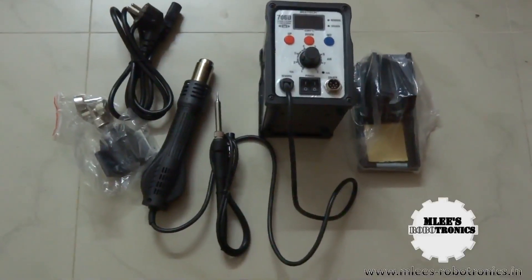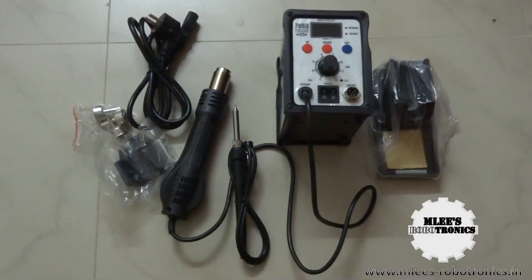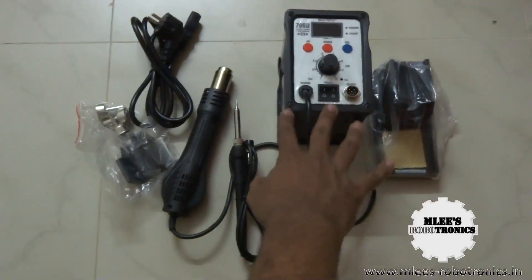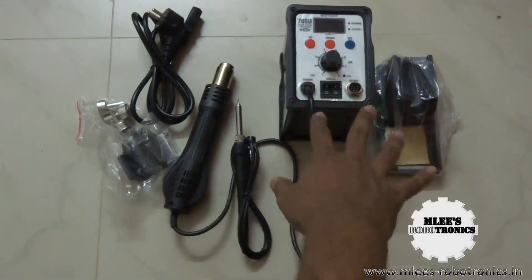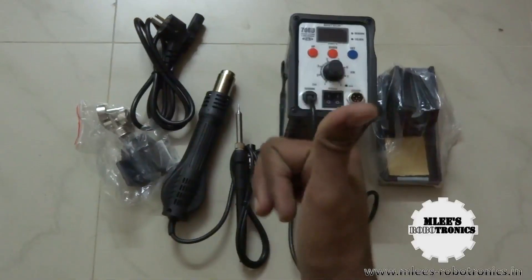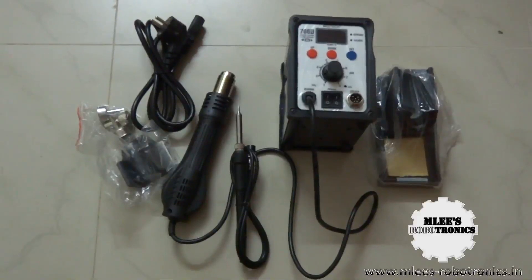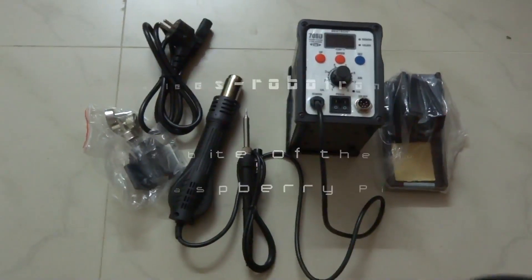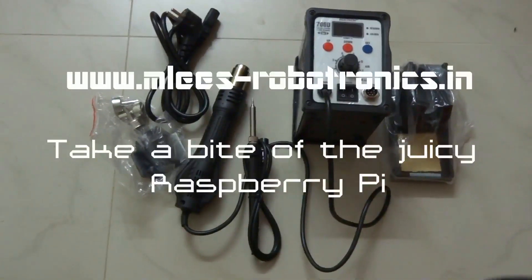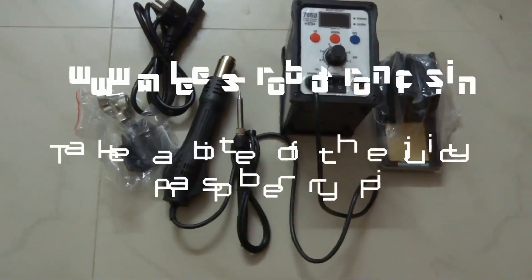I'll make another video showing the unit in actual working operation. I will do an honest review of this product — listing the pros and cons — because I'm not yet sure of its actual performance. If this device can deliver what it claims, then it's good value for the price. Stay tuned for a detailed review.